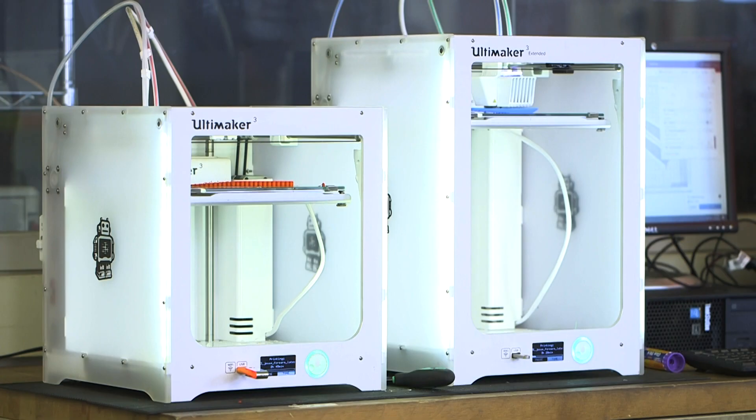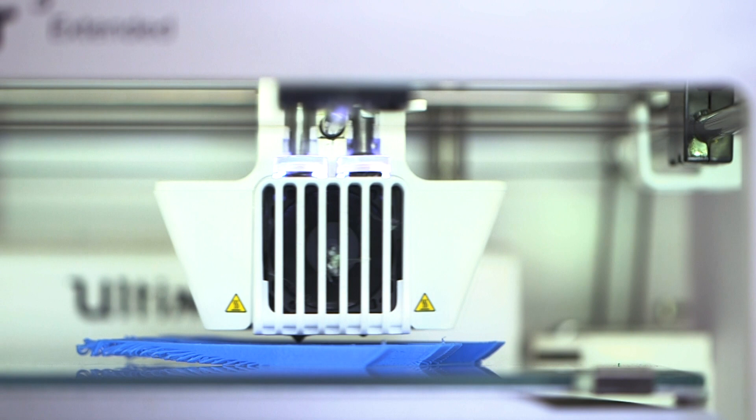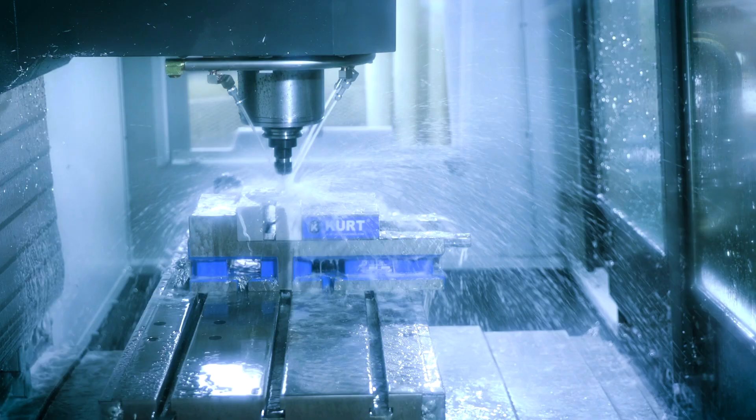How do you machine metal? How do you mold plastic? How do you 3D print in different materials? The skills that 2.008 teaches are how to make things. It's really as simple as that.